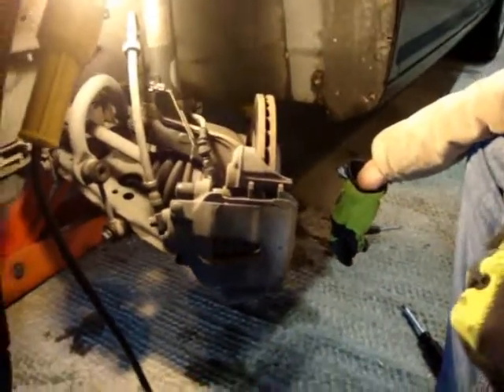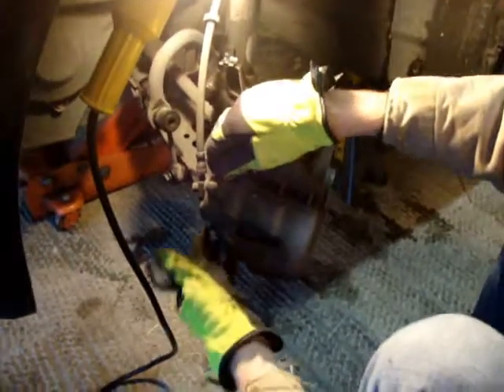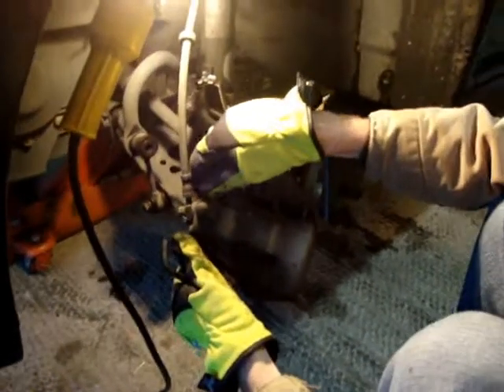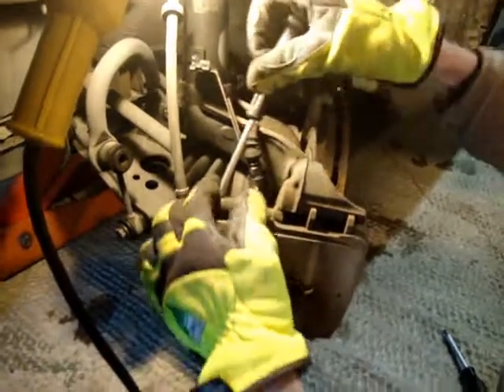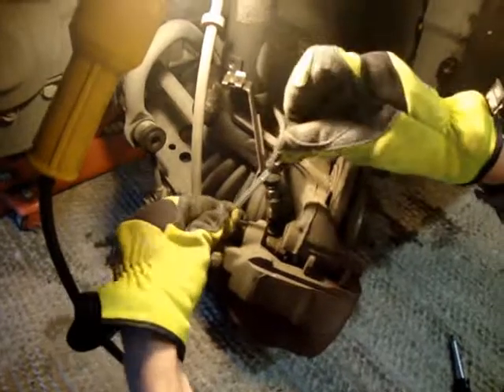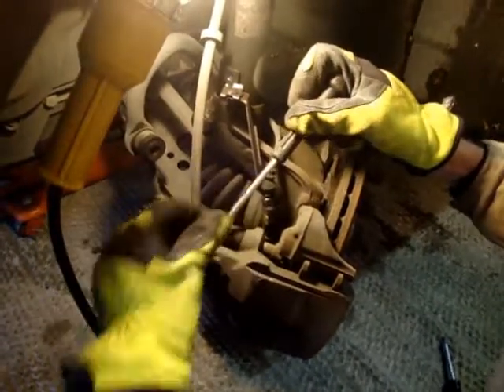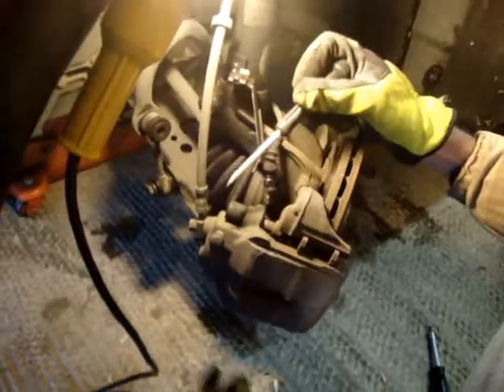The first thing you want to do once you've got the wheels off is there are two bolts on here that hold the caliper to the disc brake. There are some rubber caps here that protect the nuts in here. Take those off — there's two of them, there's one down below here too.